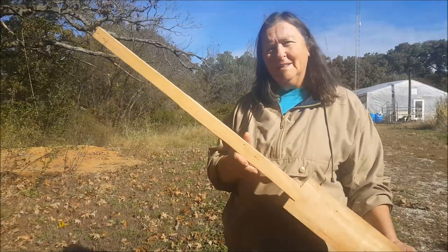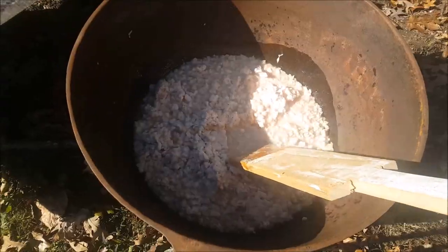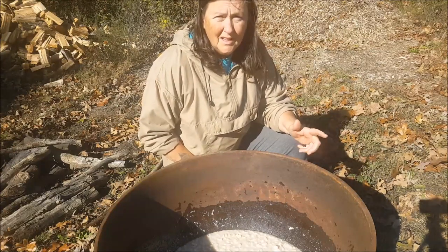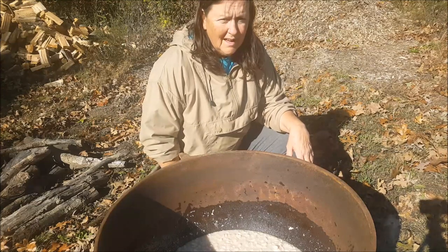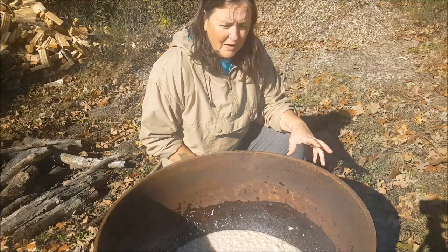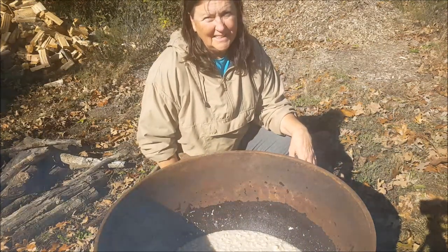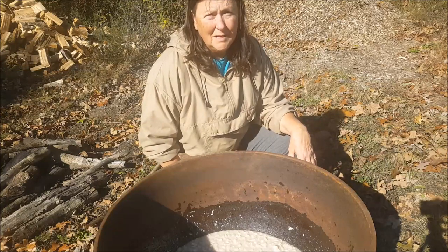I found an old one-by-six in the barn and cut it into the shape of a paddle that I'm going to be stirring the lard with all day. Putting lard over an open fire is a very tricky thing because if you let your fire get too hot and let your fat get too hot as it's cooking, you'll end up with a burnt taste in your lard. I've done that before and felt like the only thing it was good for was to make soap — which is not wasted, but it's not what I wanted. So keeping your fire hot enough to cook the grease out of the fat particles, but not so cool that it takes forever — that's the tricky part. I'm trying to take it slow and easy and develop how hot I need it to be before it gets too hot.